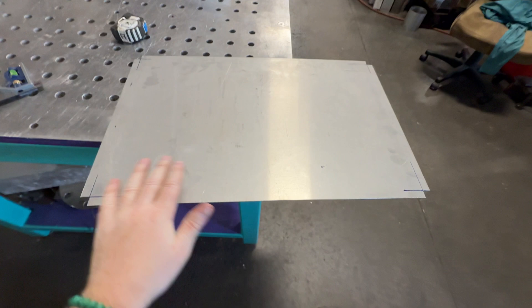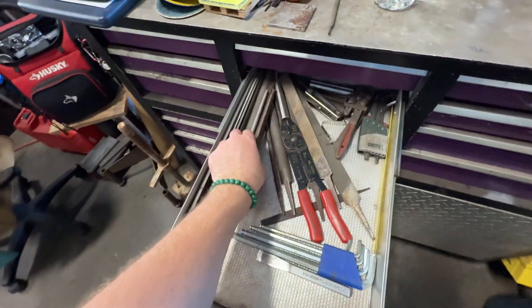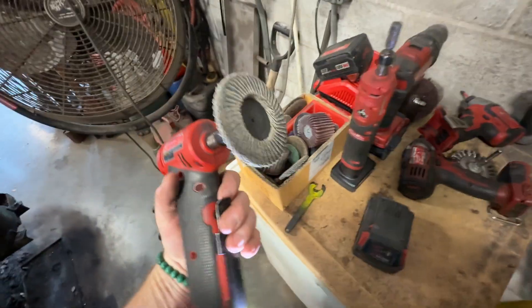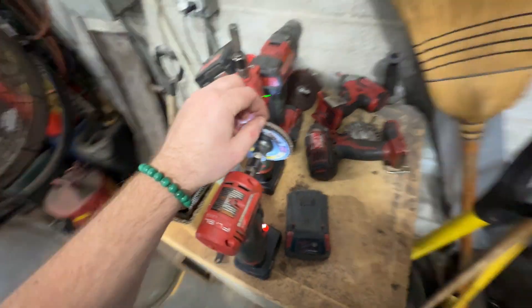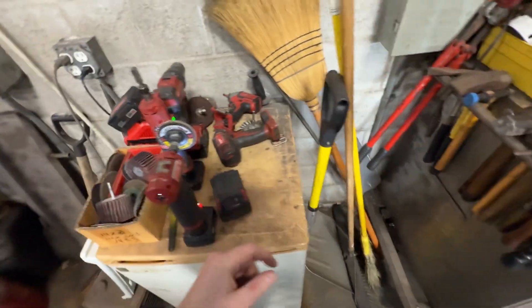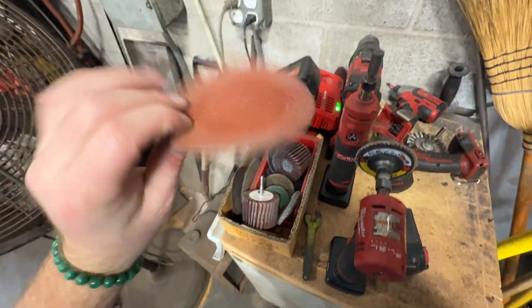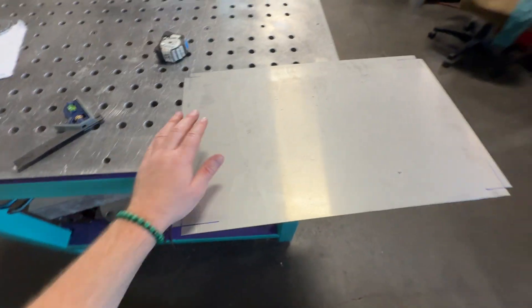I took a little file and got the insides and outsides — that worked pretty good. A standard file gets the corners really good. Sometimes I use a flap disc but it kind of tears up the corners, and it doesn't get all the way in. Sometimes a regular sanding wheel gets into those corners a little better, but it's only aluminum so the file worked fine.